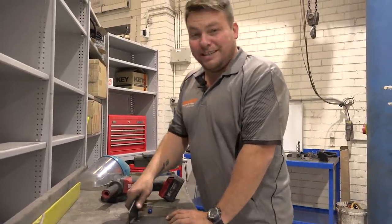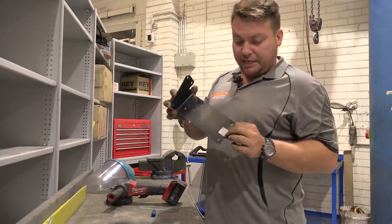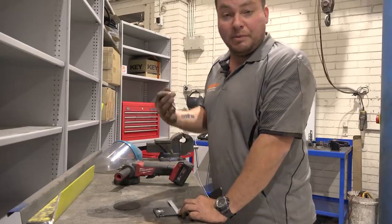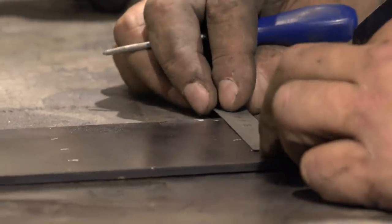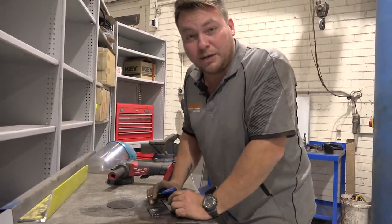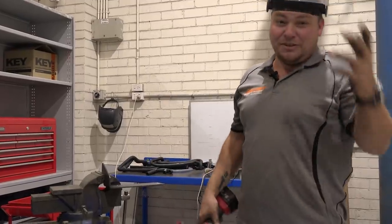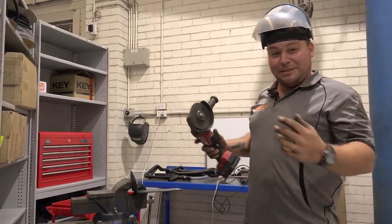Looking around the workshop here at Terrain Tamer, they haven't got much in the way of old cut-offs, but one of the guys has given me an old flash lube bracket, which is three mil thick — ideal for the job. We're gonna cut four equal strips with the angle grinder, get them welded in place, and put it back together. And I've got proper eye protection and a guard on the grinder — what's that all about?